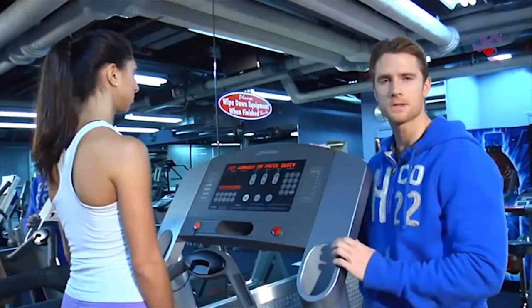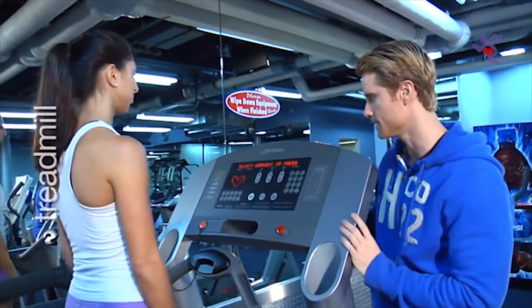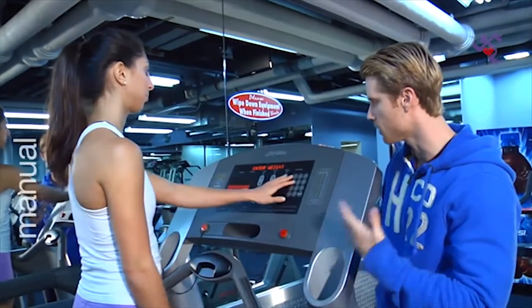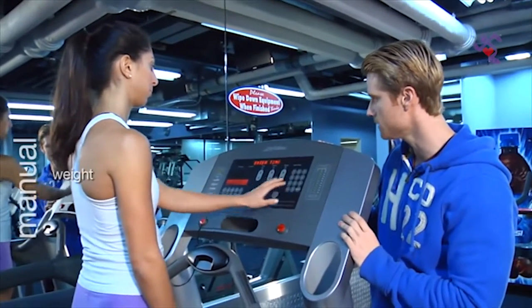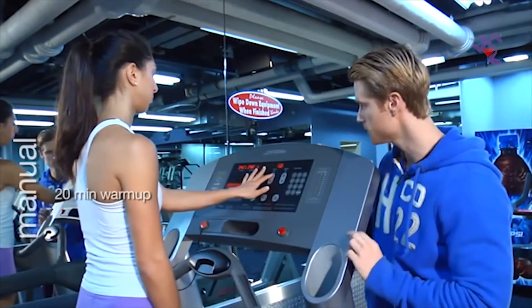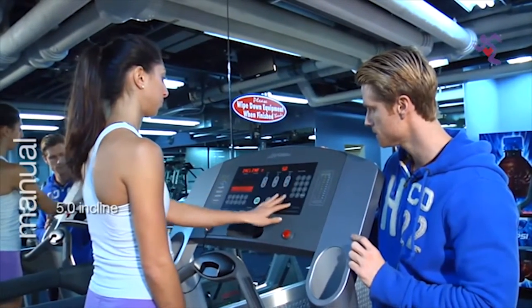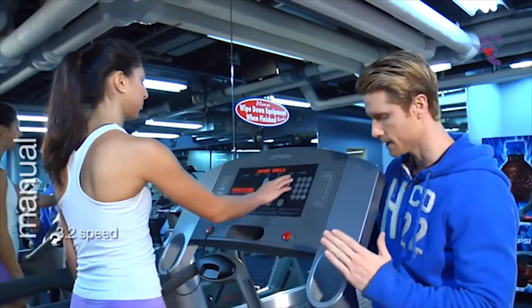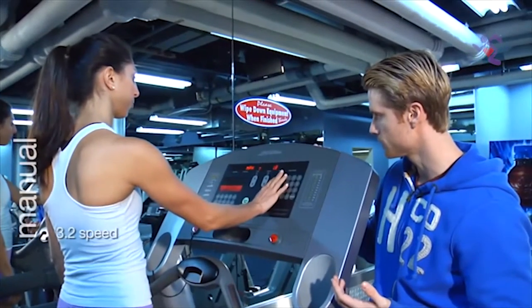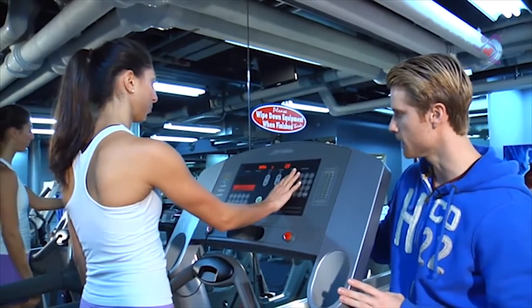On today's pre-workout cardio, we're going to use the treadmill. We'll start on a manual program — Katherine types in her weight, we're going for 20 minutes, and we're going to put a slight incline on, around 5.0. Press enter and it will bring it up. Katherine is going to put in a speed she's comfortable with, around 3.2, and then we begin to walk.